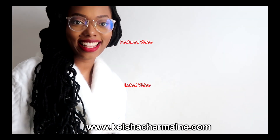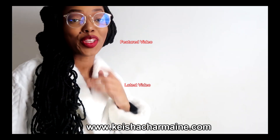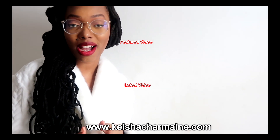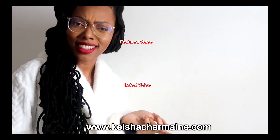That's it — I'm done! Thank you so much for watching. Love, light, and locks. If you liked this video please give it a big thumbs up and remember to subscribe. You can visit www.keishacharmaine.com for hair growth products, hair accessories, and more. Don't leave just yet — check out my featured video and my latest video.